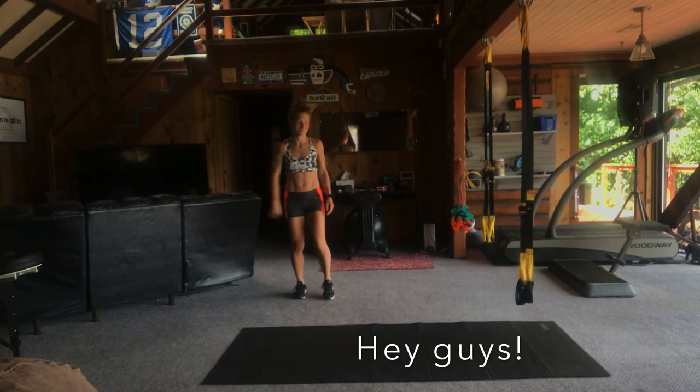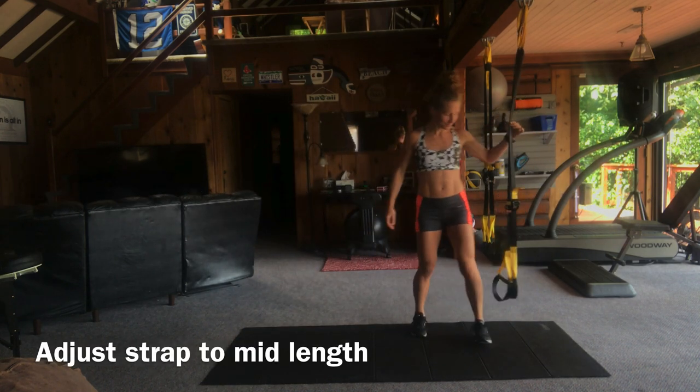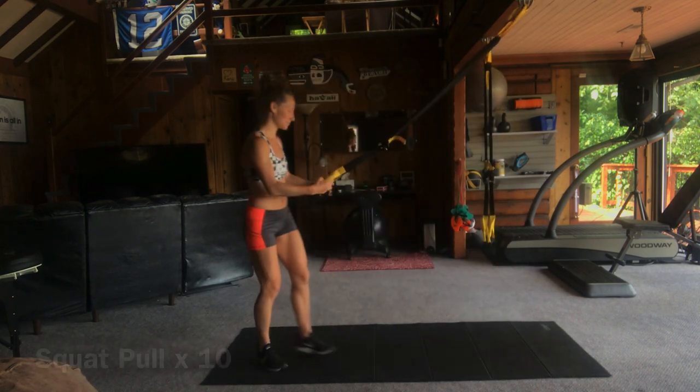Hey guys! Welcome to my advanced TRX workout. We're going to start off with a warm up. Make sure your straps are at the mid length distance so they should end right around your calf level.